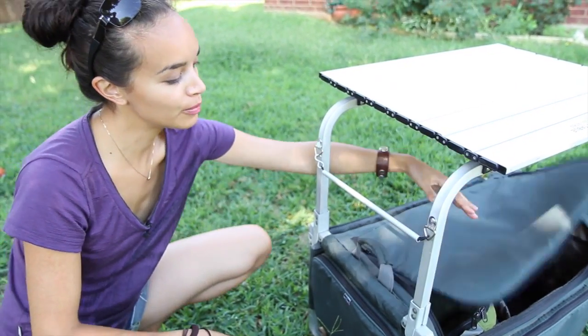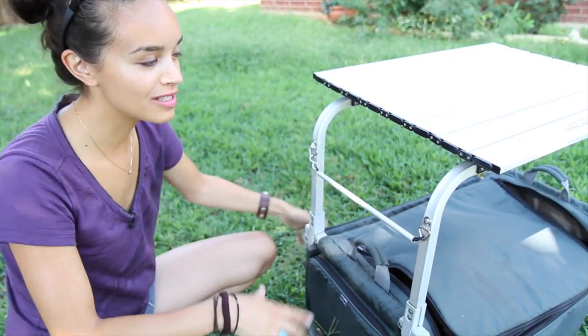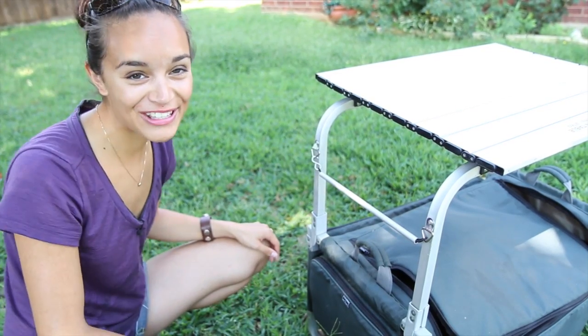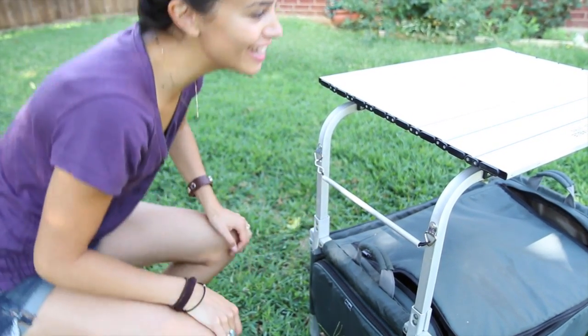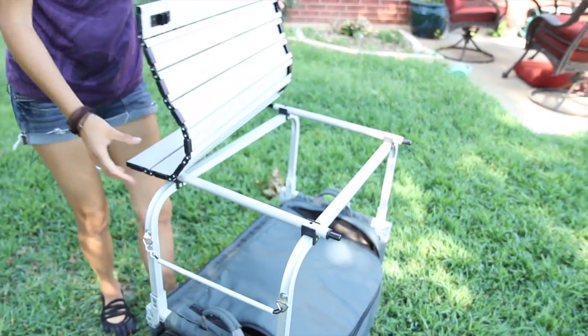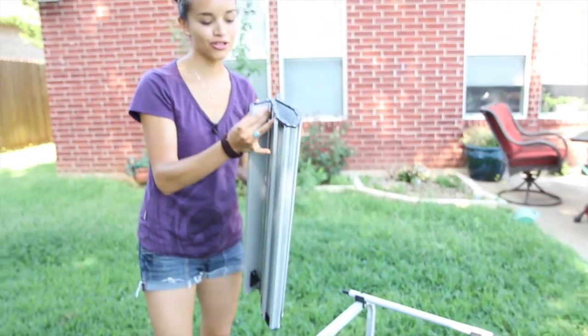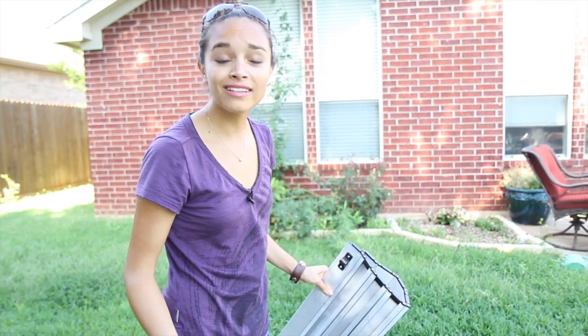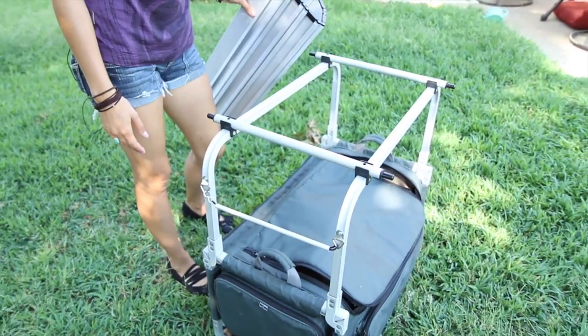So it's a pretty complete tiny little kitchen table, very compact. When you're done, if you're about to move to the next adventure or go to the next state, all you do is click the table off, slide it off, fold it, put it back in, and you have a pretty light, small bag that you can easily carry around.